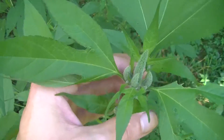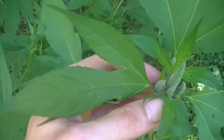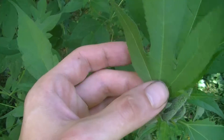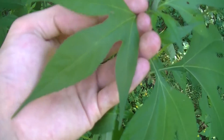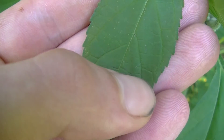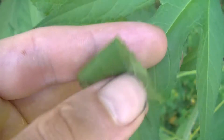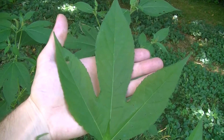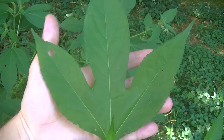Hey guys, this is Josh here with Trillium Wild Edibles, and the plant you're looking at is Giant Ragweed. One of the first ways you can tell this is the leaves. You'll notice on this leaf that there are three lobes that come to kind of a point. On the sides or margins of these leaves you're going to see very fine serrations or teeth running all the way down the side. Some of these leaves can get really really big, and this is one of the reasons it's called Giant Ragweed.